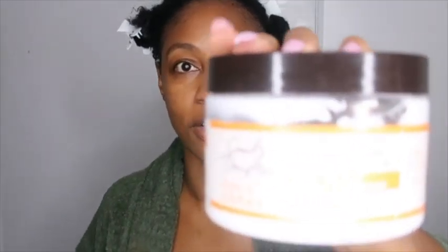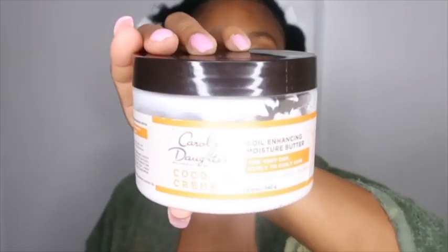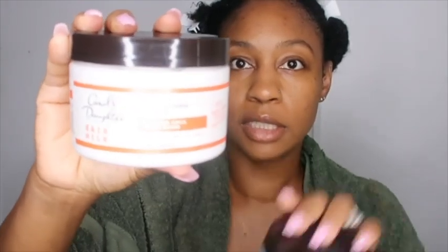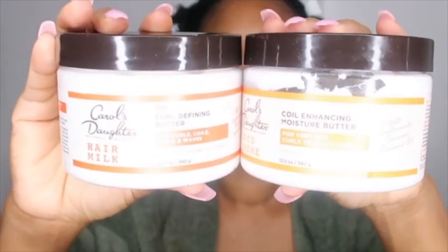It says it's new but it looks exactly like the Cocoa Cream, so this is the Curl Cocoa Cream and this is the Hair Milk one — they look exactly the same. This is like a darker red-orange and this is orange. It smells pretty good, it smells like a Carol's Daughter product; Carol's Daughter has a certain type of smell.